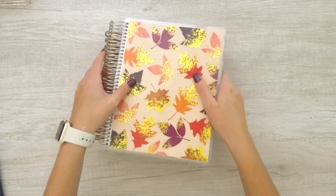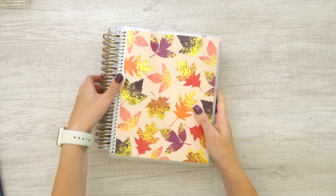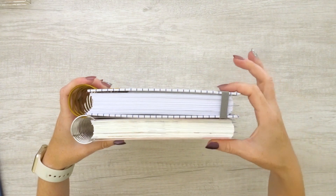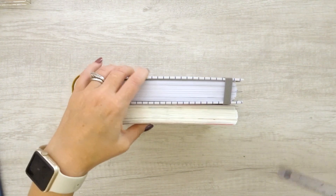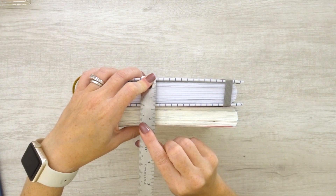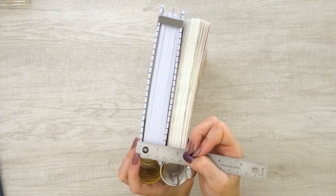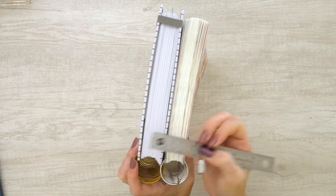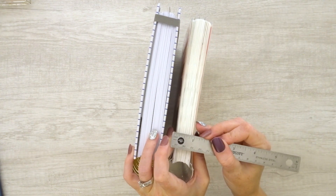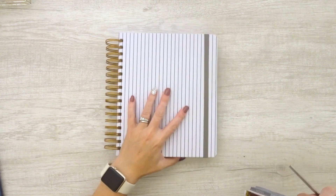Now as you can see here — and I'll compare — I have an 18-month Erin Condren where I removed the last six months of weekly spreads but left the monthly and tabs in, just to give you an idea. This is the size difference in the Moxie Life horizontal versus the Erin Condren Hourly. There's a pretty decent size difference. The Moxie Life measures approximately just under an inch and a half wide, whereas my Erin Condren — which I've been using since July — is just at an inch when I pinch it together. So this is about a half inch thicker than the Erin Condren planner.